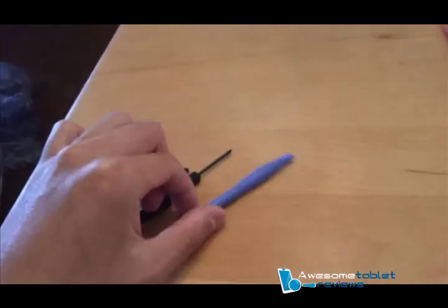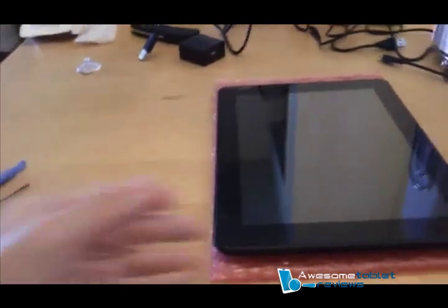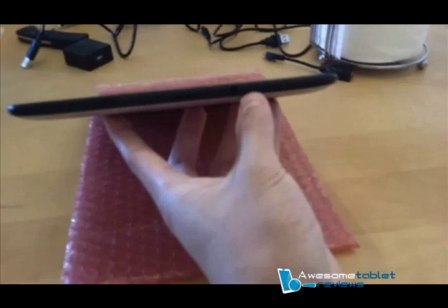What you want to do is take your screwdriver and open up the screws located here where my thumb is and also here where my thumb is.